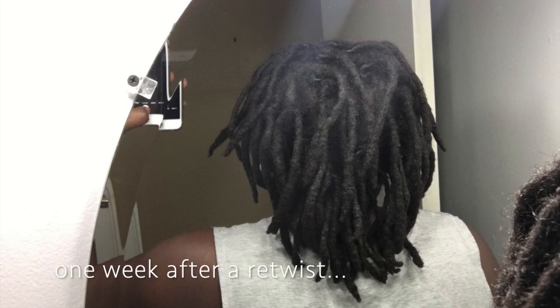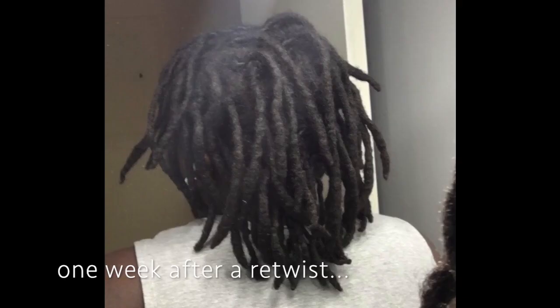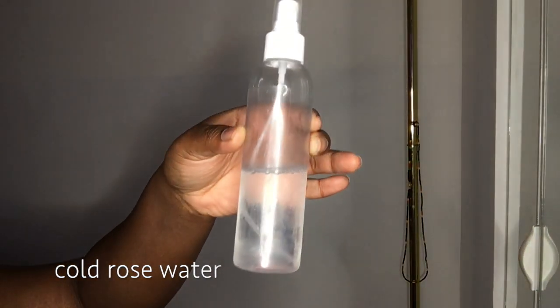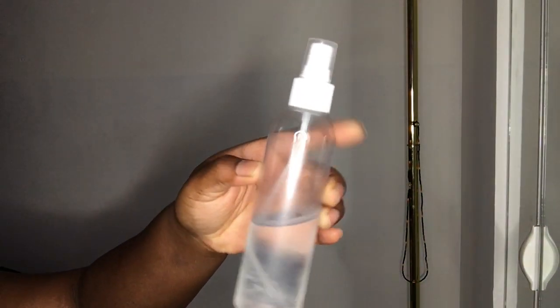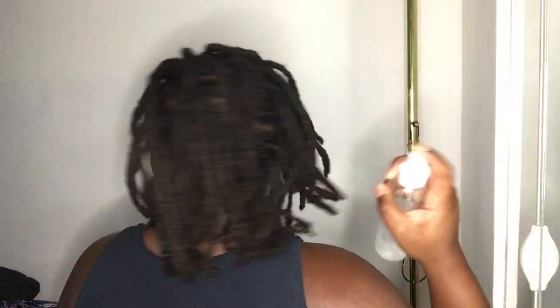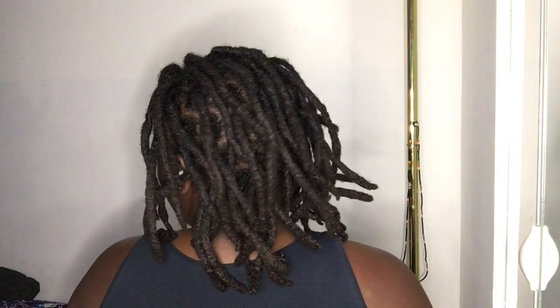While she was crocheting my hair, the first thing I noticed was that my locks were actually much longer than I perceived. I guess because of the abundance of new growth at my roots, it gave me a false perception of my lock length. Before, my locks were really just shriveled up and because of the new growth my true length wasn't shown. But when she got all of my new growth into my locks, they were noticeably touching my back and much thicker than before.